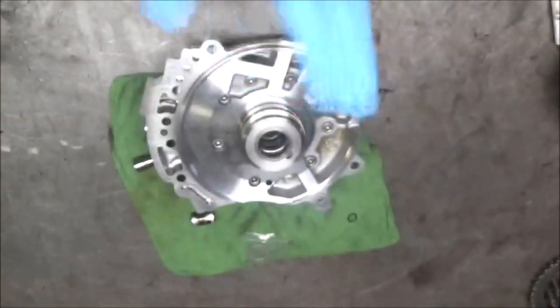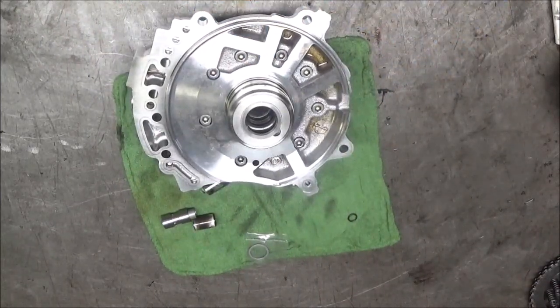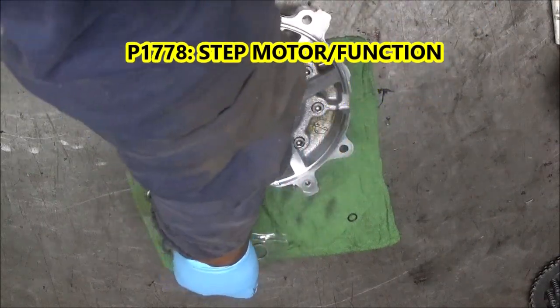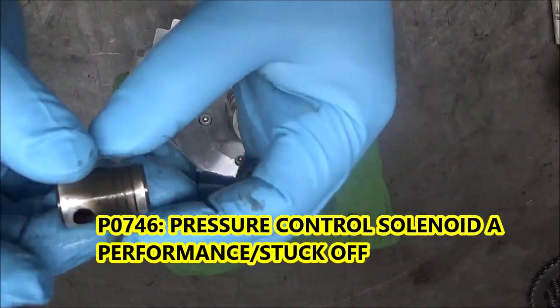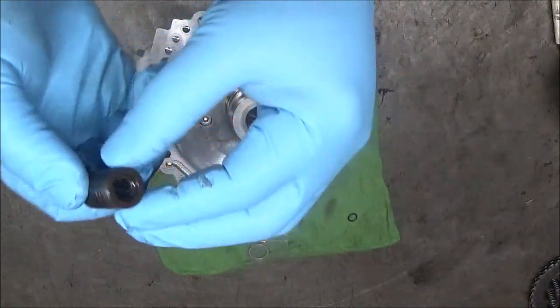Now the problem is there were some codes in here — pressure control codes and stepper motor codes. The owners could barely get it up here. The problem was this flow control valve. It is worn out. Not only was it worn, as you can see, it was also stuck in there. It was hard to get out, but we got it out.